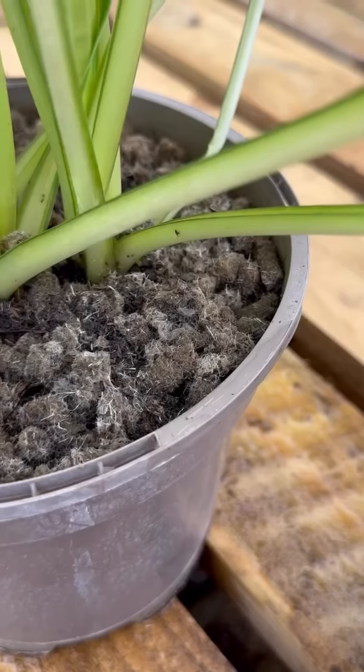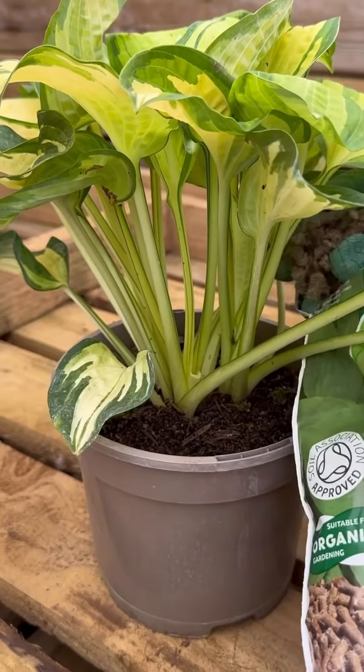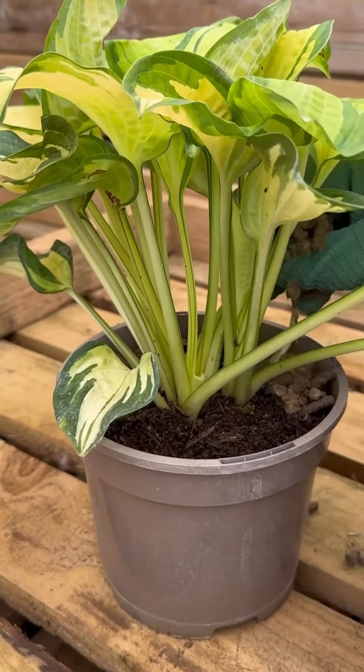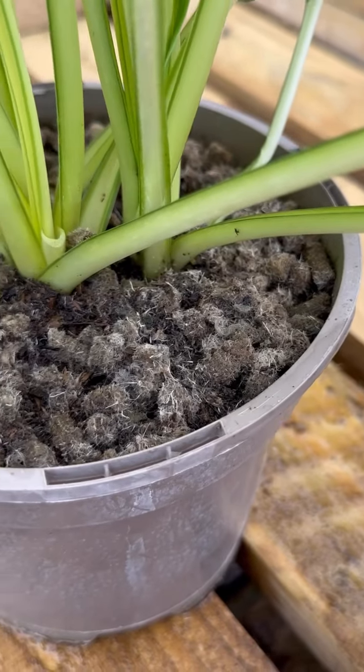Create a barrier to protect your plants with Vytax slug gun wool pellets. Slugs dislike the fibers in the wool, preventing them from eating your plants. Simply sprinkle around your plant and water in — perfect for using in your pots and borders.